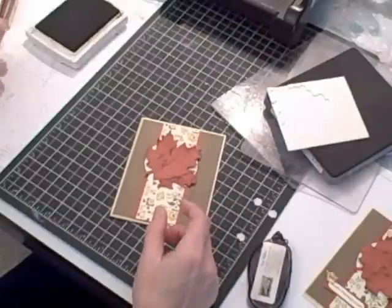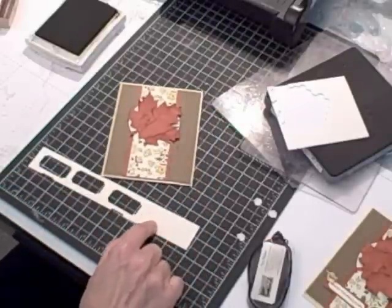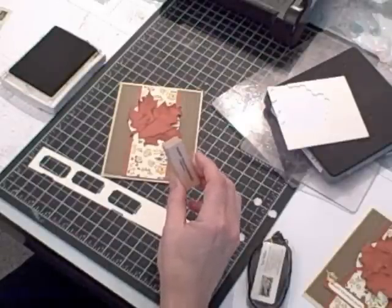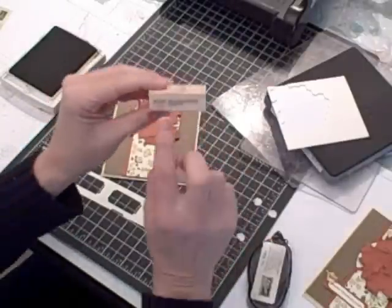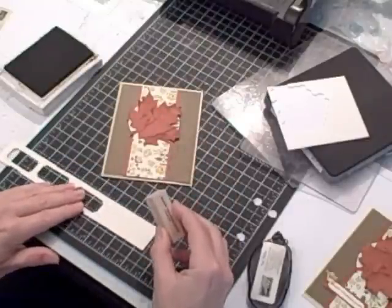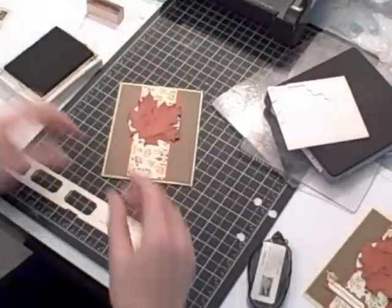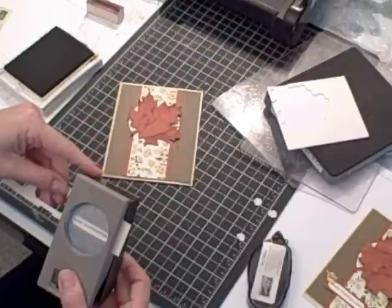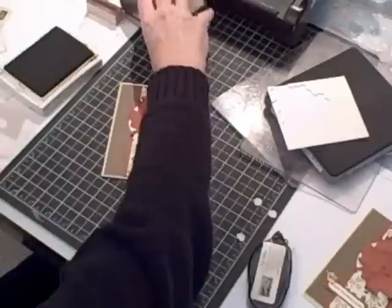The last thing I want to do is bring in another scrap piece of very vanilla cardstock and the Teeny Tiny Wishes stamp set — I use this a lot, it's got so many great phrases in it. There's a Happy Thanksgiving stamp. I'm going to ink it up using Soft Suede — I used Cajun Craze in my first example, so let's switch it up and use Soft Suede on this one. I'm going to punch it out using my Word Window Punch.